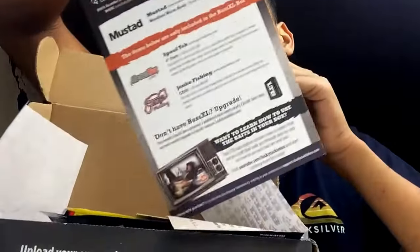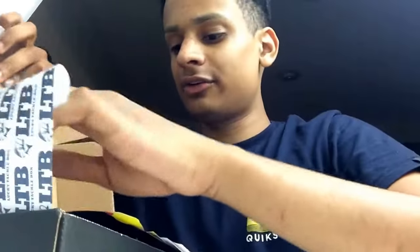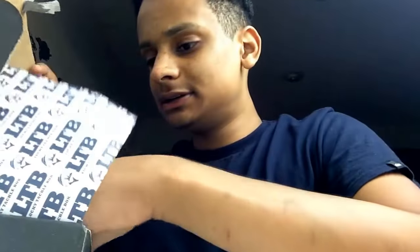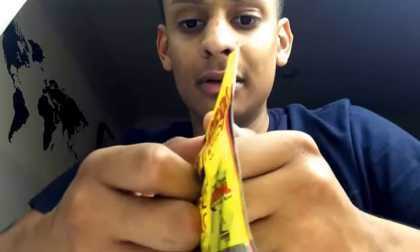Next we have the card showing what we got. I'll go on with that during the unboxing because I like to keep the surprise up. I do get the golden ticket. First off, we got some KVD worms.